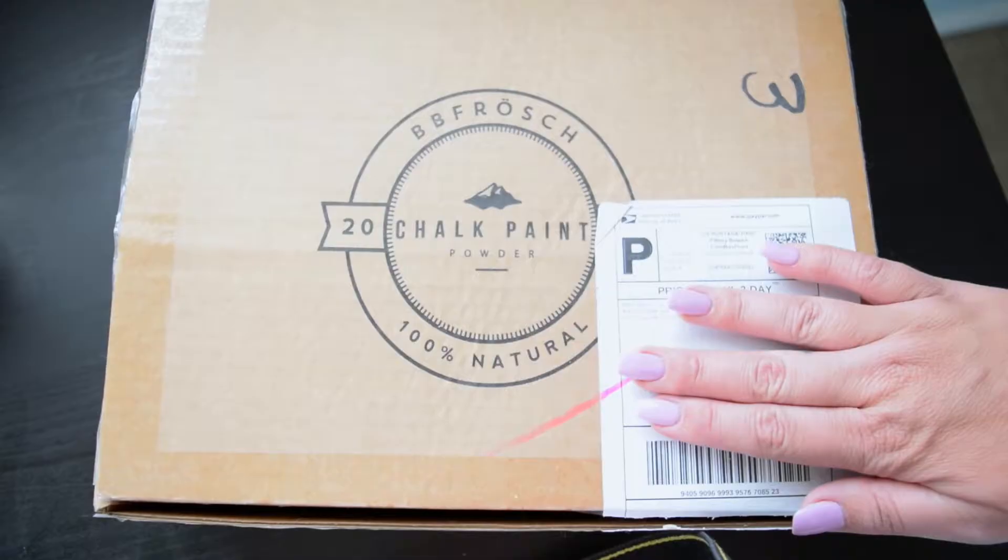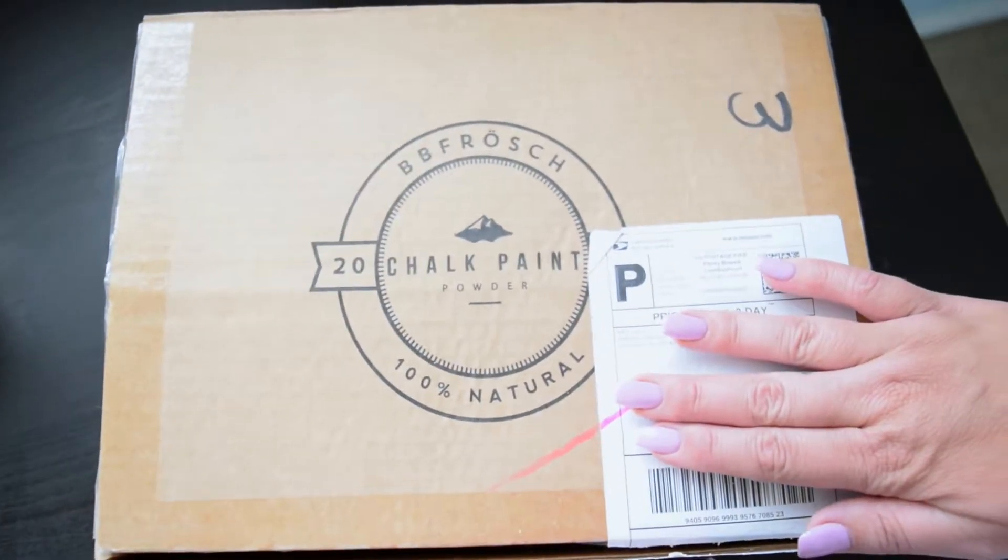I started doing some research, which is basically YouTube. After I did lots of research I discovered chalk paint, which I had never heard about before. The trouble with chalk paint though is that it was kind of expensive. I was looking for something a little more budget friendly, but I wasn't going to try to make my own recipe because I've got three kids and no time for that. I discovered this company called BB Frosh.